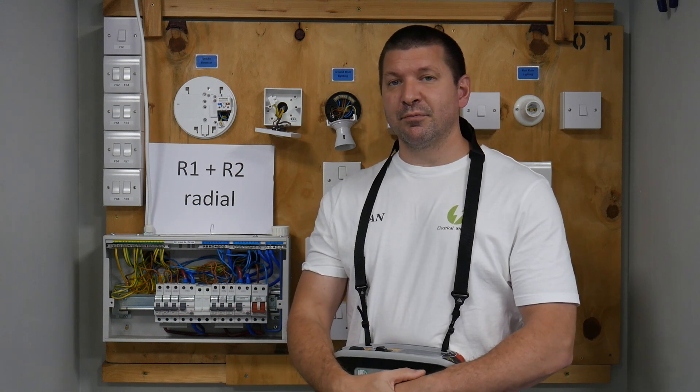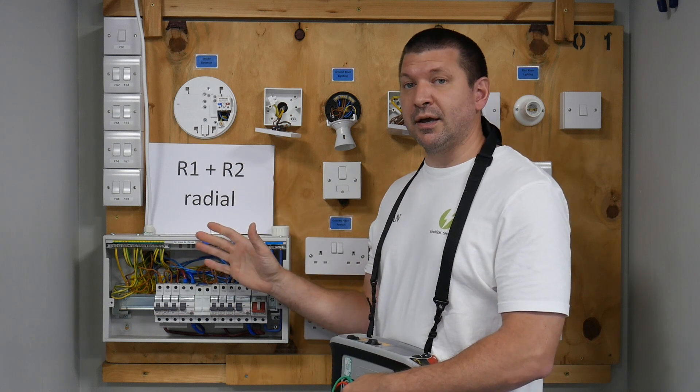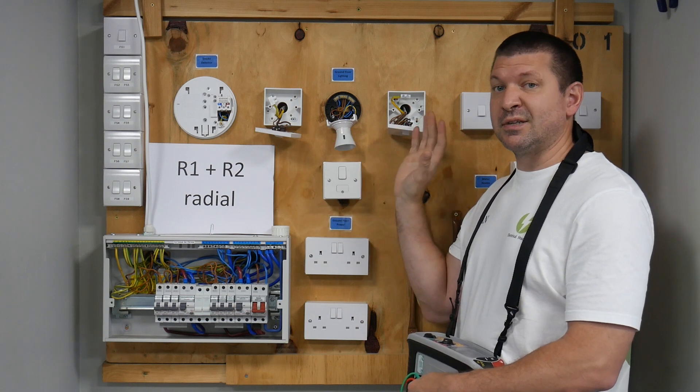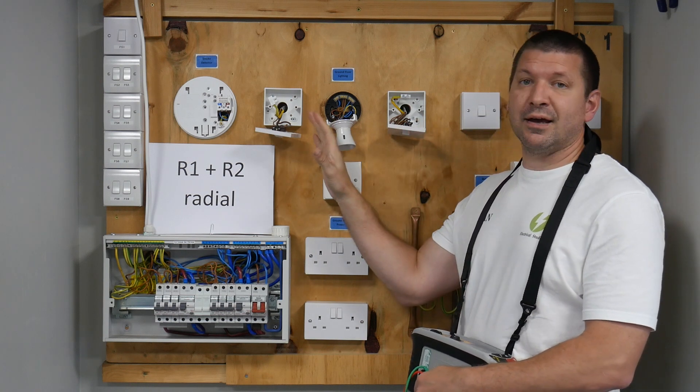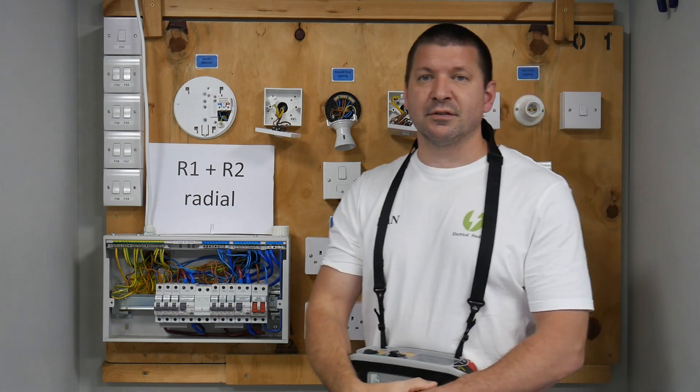This video is how to complete an R1 plus R2 test on a radial circuit, but more importantly we're on a two-way lighting circuit, because there are lots of places that we need to take our R1 plus R2 reading from on a two-way lighting circuit.